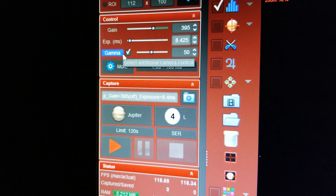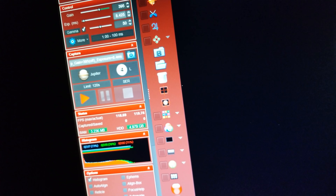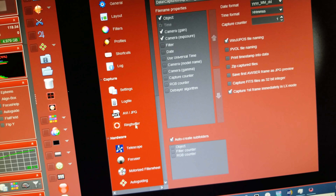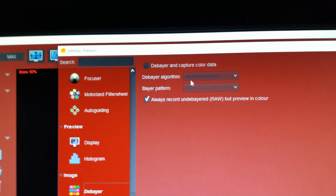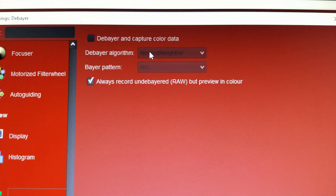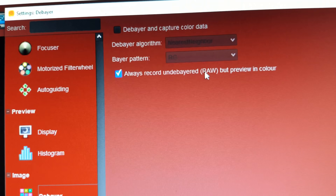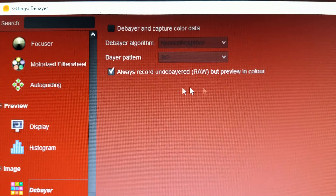The other key thing is making sure gamma is either checked or not checked but set to 50. And one other key feature in FireCapture to make sure is set: under settings, go to debayer — you do not want to debayer and capture color data, because the file size will be twice the size. You want it to always record undebayered raw — basically raw — and preview in color. 8-bit raw is what we're after.